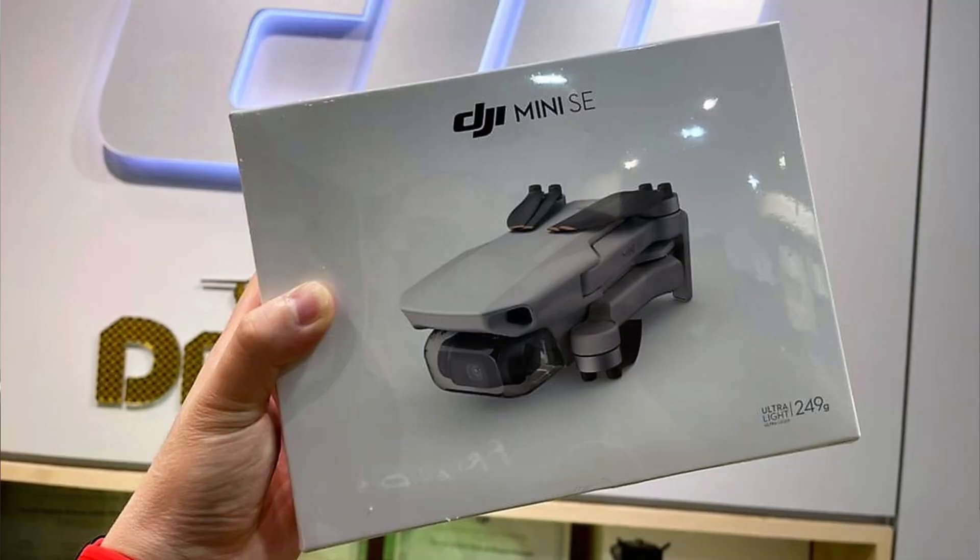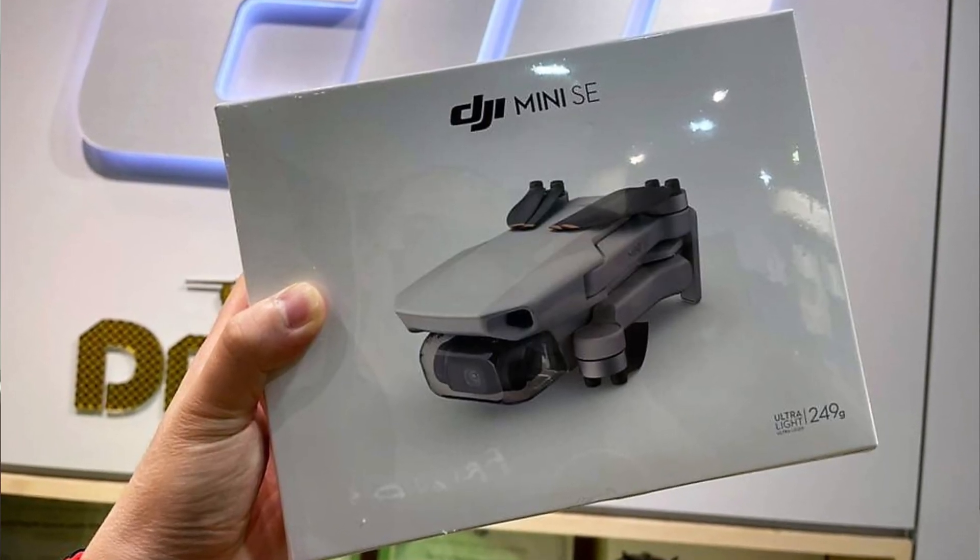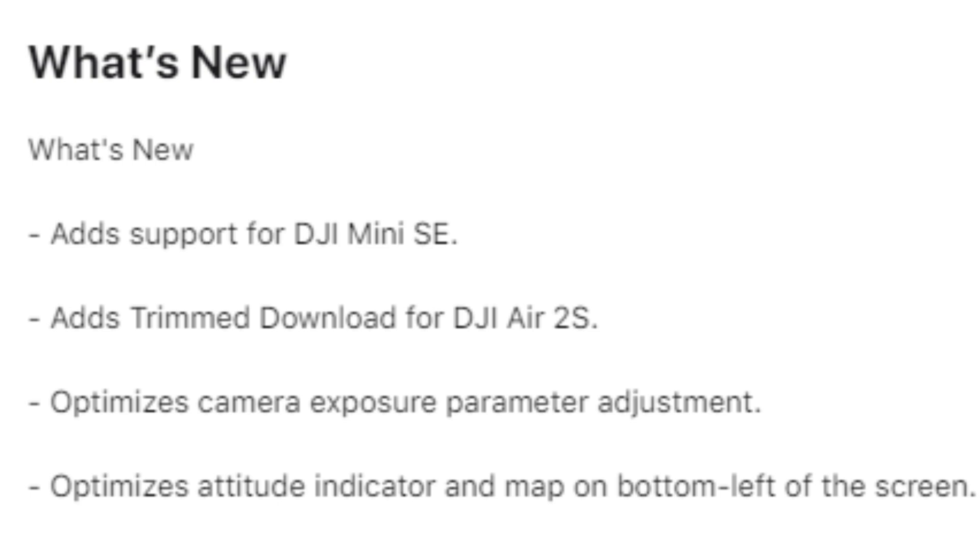How do DJI, a huge worldwide manufacturer of drones, announce to the world that they have a new drone being launched without actually telling us they're launching a new drone? Quite simply, they launch app version 1.4.8 with added support for the DJI Mini SE.